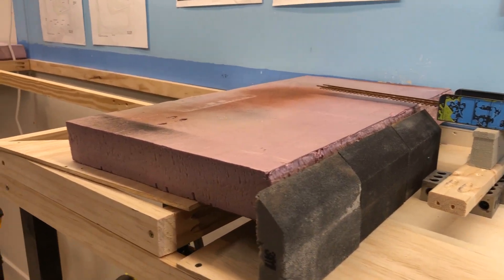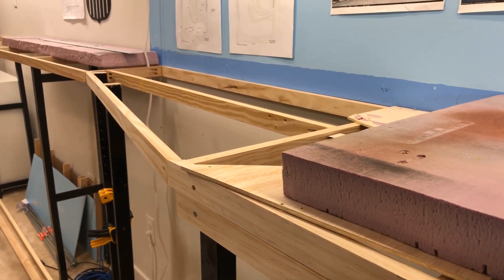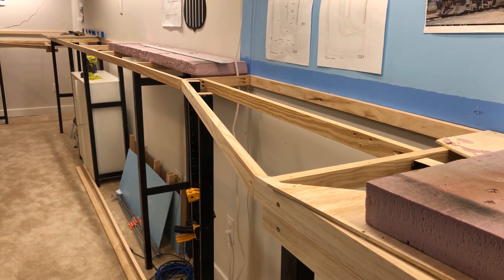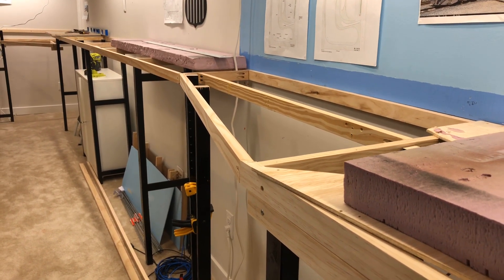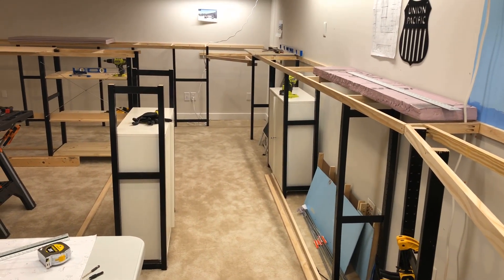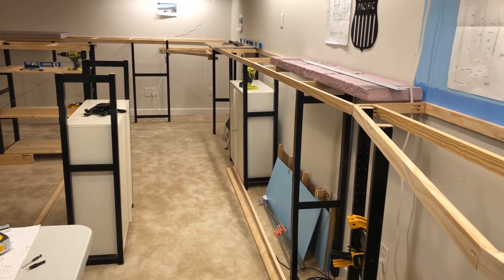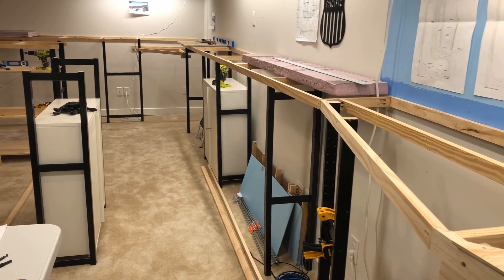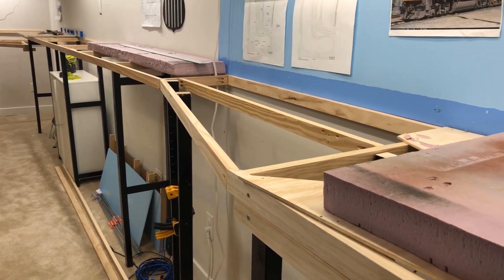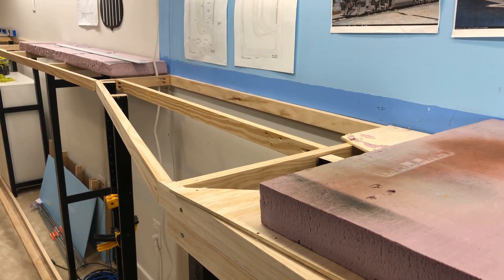I'm using one-by-twos, open grid framing for the benchwork. I'll put quarter-inch plywood on top and then two-inch foam on top of that. I do have a kind of deep section over there where we cross the highway at the very end in the corner — I'll show you in a second. For the most part it's pretty flat. I'll probably dig out a few ditches and some contours near some of the tracks and some areas — more than I did on the first part of the layout, where I didn't really do that at all.